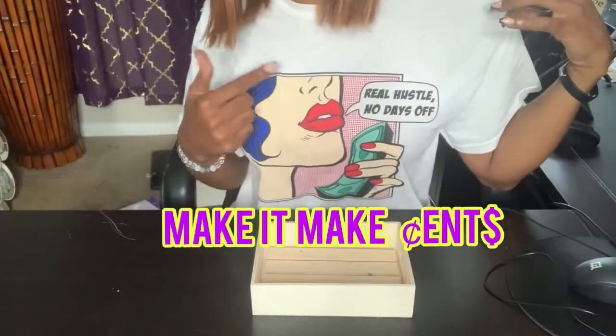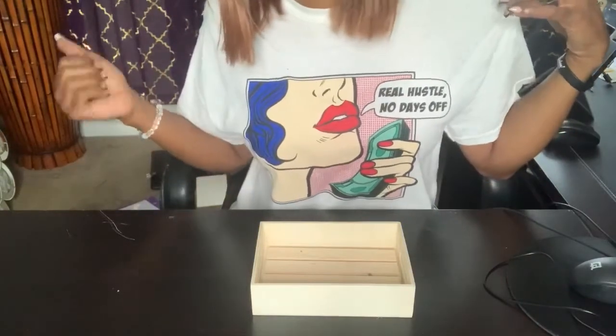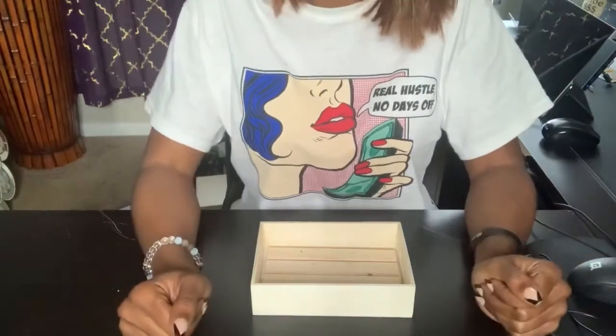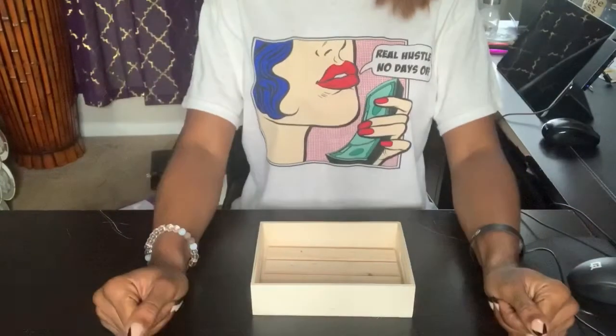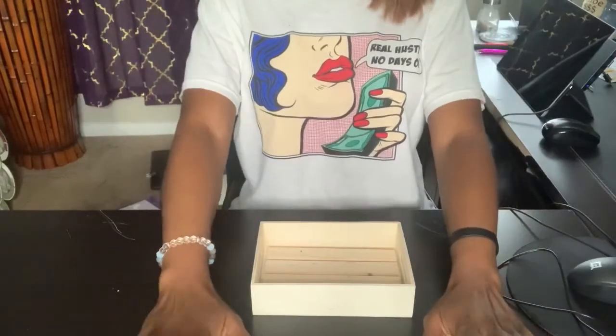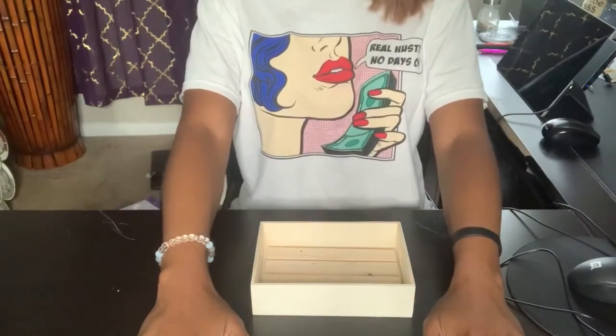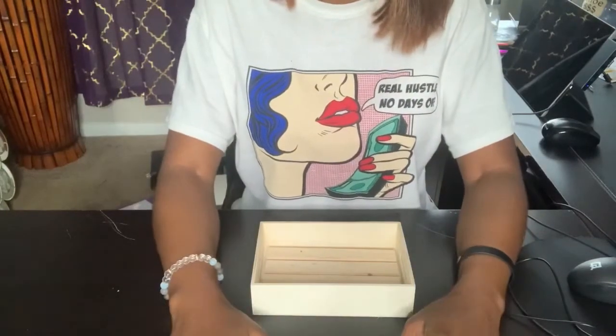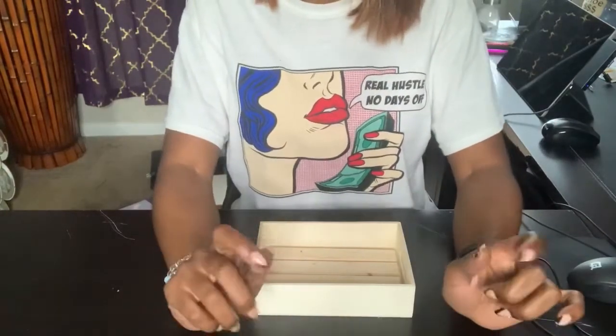See the shirt that says real hustle, no days off. That's a fact. However, we got to start budgeting. I need to know where my money is residing, where it went. I need to make sure every dollar that comes into my hands is intentional. So I've decided to start this series because budgeting is a part of having faith and hustle.